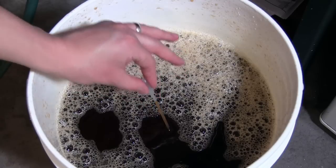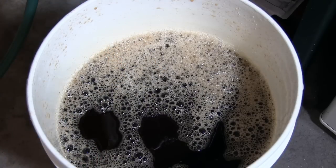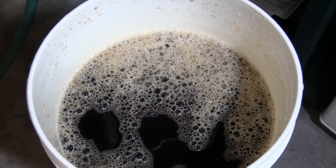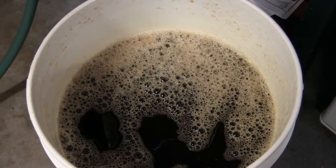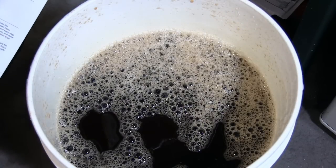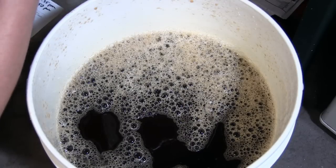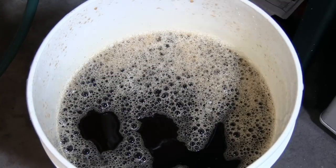Time to take our refractometer reading — cleaned and sanitized, of course. Get a little bit on there, take a sample for myself. Oh, that's pretty good. Real malty. We're at 1.048, which is just a little bit below where their specs recommend — they said 1.050 to 1.052 — but I did add more water because I knew I was going to lose some in the lines here, so that's to be expected.